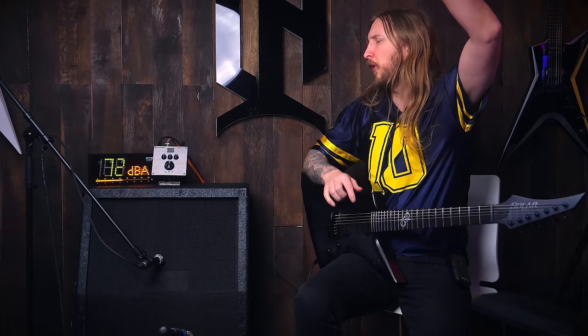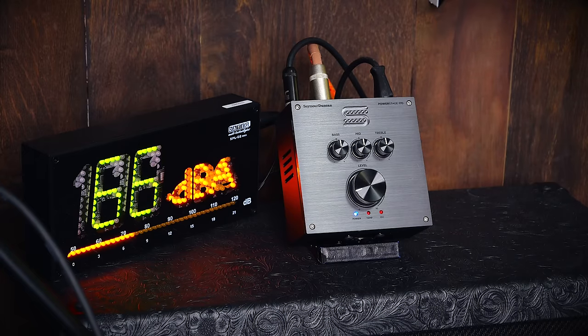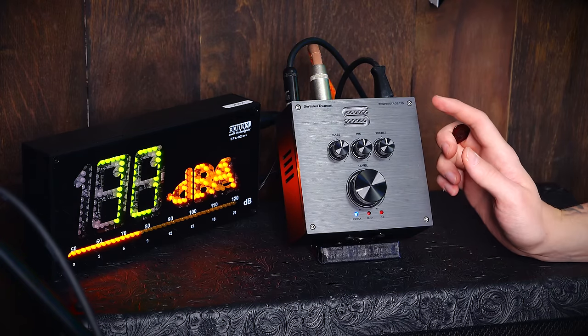What's up everyone, welcome to my very quick little test — nothing planned. I just wanted to hook up this Seymour Duncan PowerStage 170. You might have seen my earlier video of the PowerStage — that was the rack unit version, basically a half rack. This is a smaller, almost pedal format: the PowerStage 170.